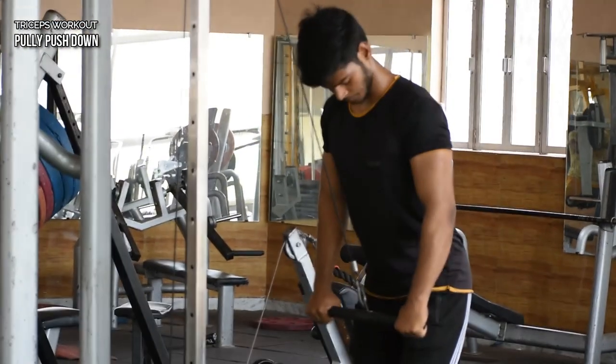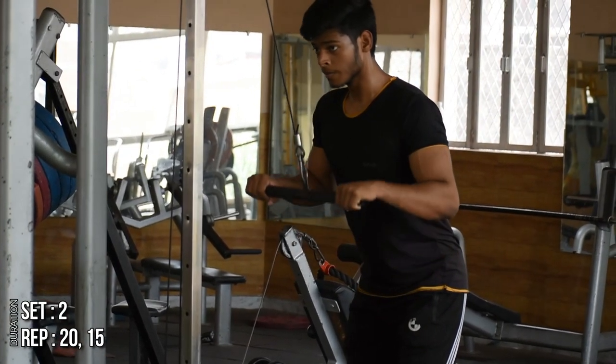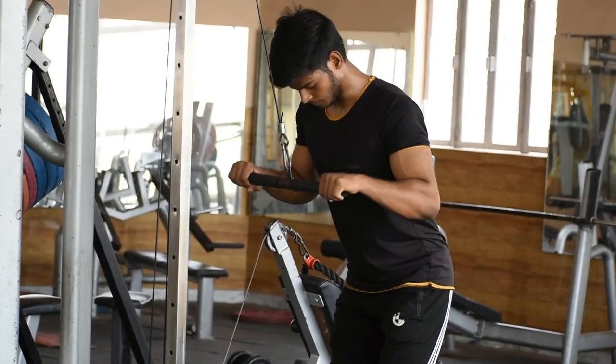Next we will take our triceps — first we will do a pulley pushdown. You will have to try to focus on your elbow so that it does not move. Take the same two sets and 20 to 15 reps.